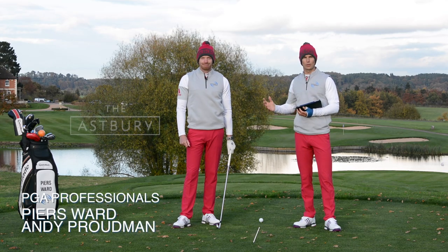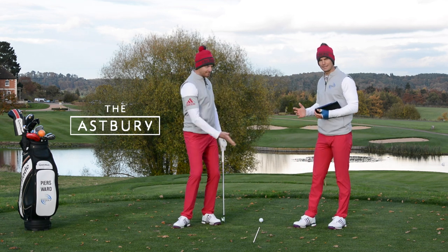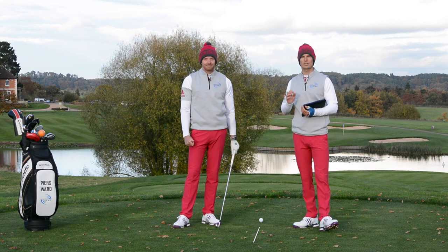Hello and welcome to Me and My Golf TV. We're your coaches Andy and Pearce, and you've joined us here on the beautiful Par 3 18th at the Asbury in Shropshire, England, for this week's 1660 where we answer your questions in just 60 seconds.